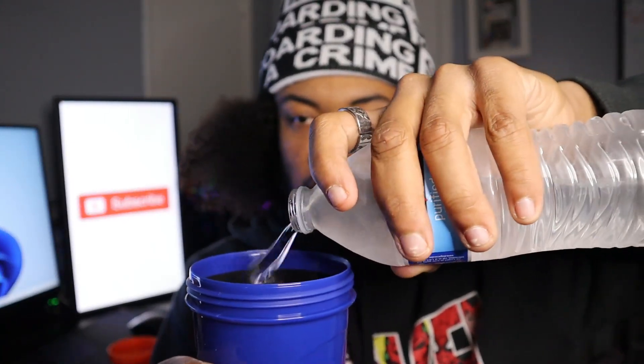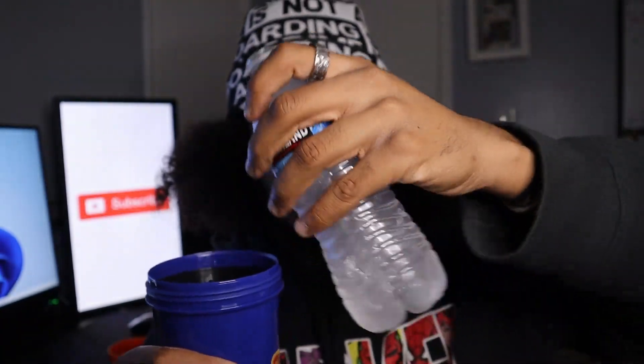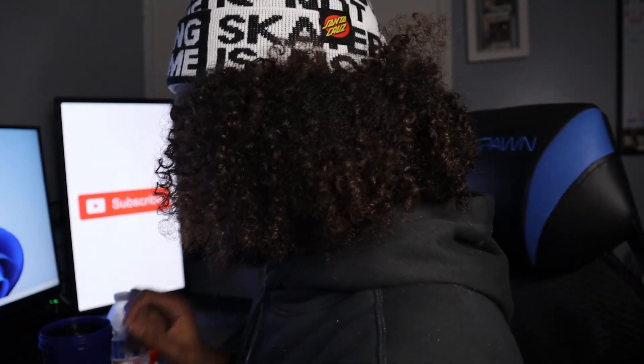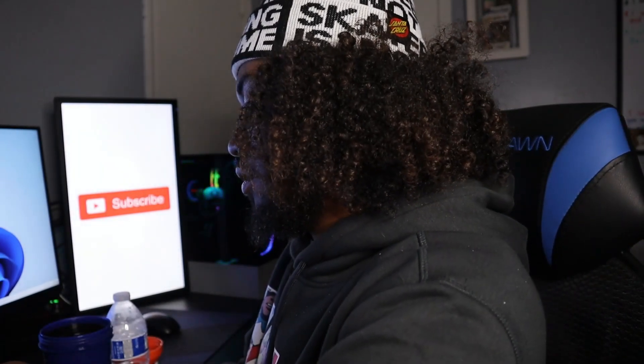Got our shaker cup. I'm going to pour the water — probably about a quarter of the bottle. With these bigger shaker cups, if you know what 16 ounces looks like, it's probably about that much — that's how much is in the cup for a full scoop.